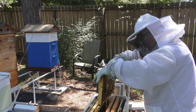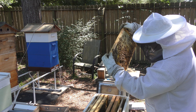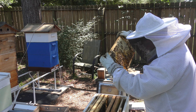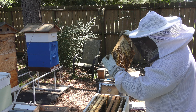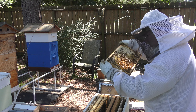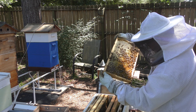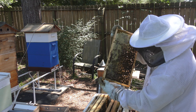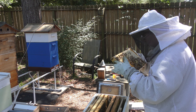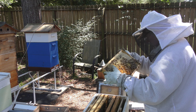Really nothing going on in this frame — a little bit of honey, a little on it. Some capped honey. We've got some pollen, and since they're not taking the sugar water, I'm guessing that's all nectar there, but we've got pollen on it.